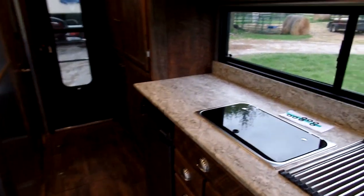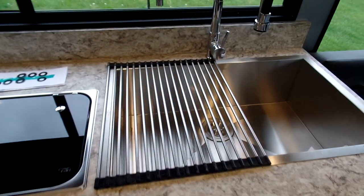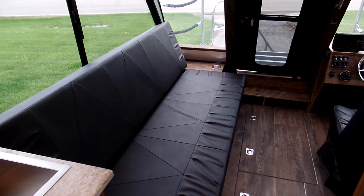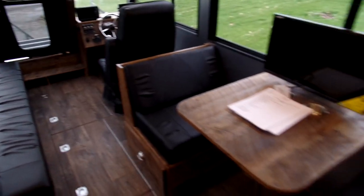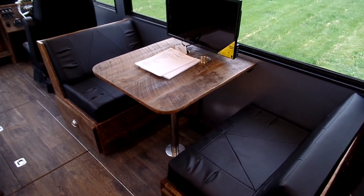We've got your cooktop, refrigerator, propane furnace, extra-large sink. This bed, this sofa, makes out into a queen-size bed. And then right here, the dinette makes into a single bed.